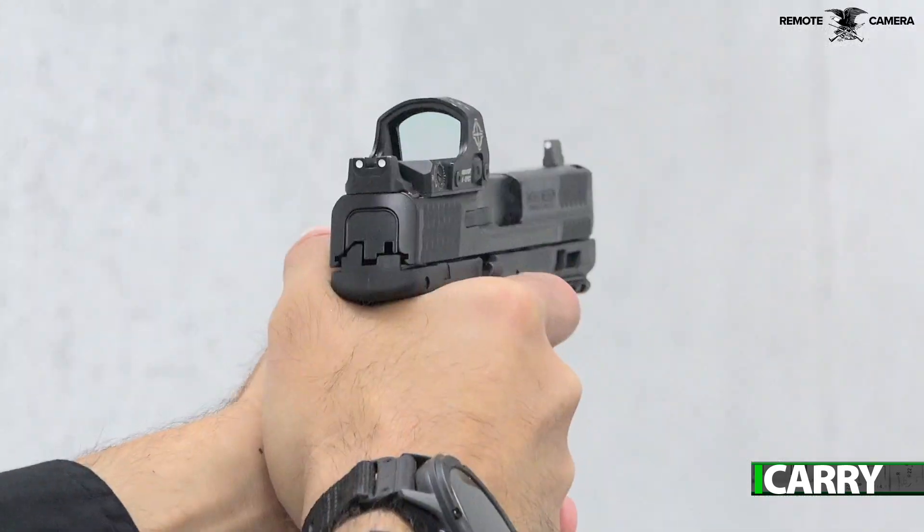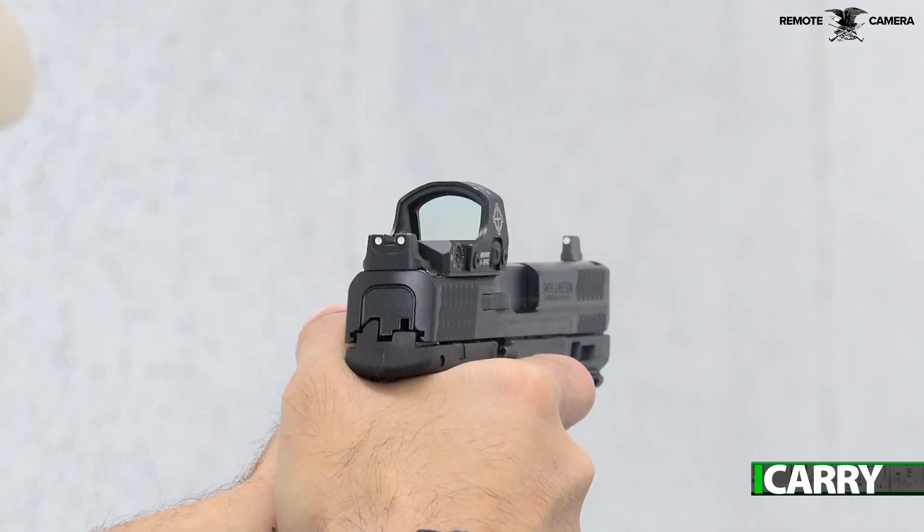Hey folks, this is Jay Grazia with Shooting Illustrated, and today we're bringing you another episode of iCarry. In today's video, we're going to showcase a starter kit for a pistol-mounted red dot sight. Let's take a closer look at this gear.